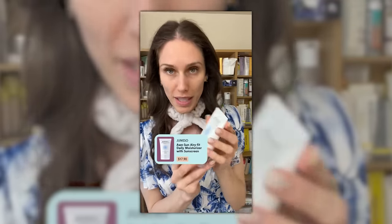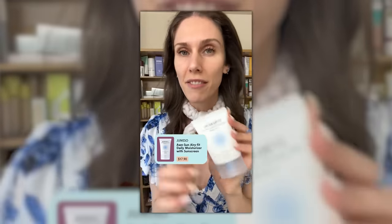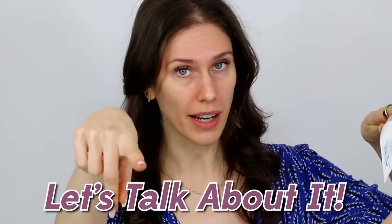I have a sunscreen spoon I'm going to show you how to use. But most importantly, something I talk about all the time is the two-finger rule. In a recent video, I was trying out the Ah Sun Airy Fit Daily Moisturizer with sunscreen, and my two-finger rule kind of turned into a three-finger rule because of how runny it was. People in the comments were asking: is it two fingers, is it three fingers? And do I need to reapply throughout the day? So let's talk about it.